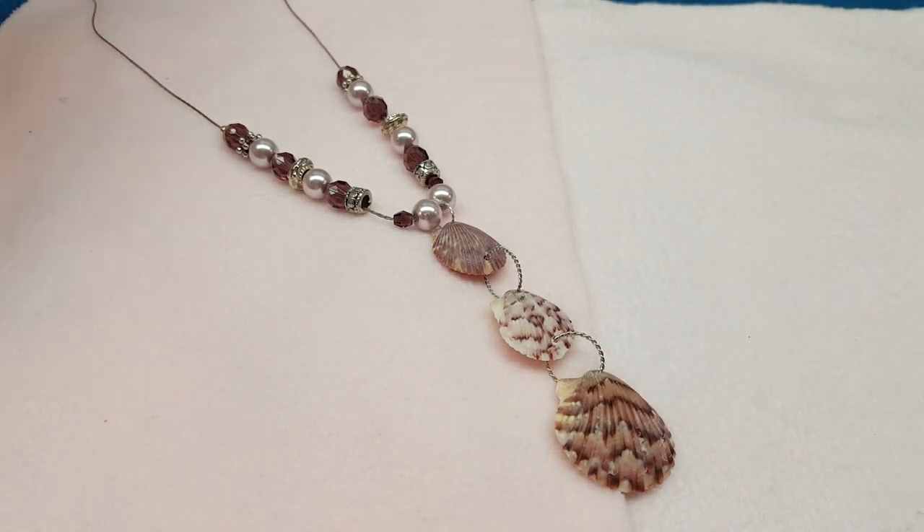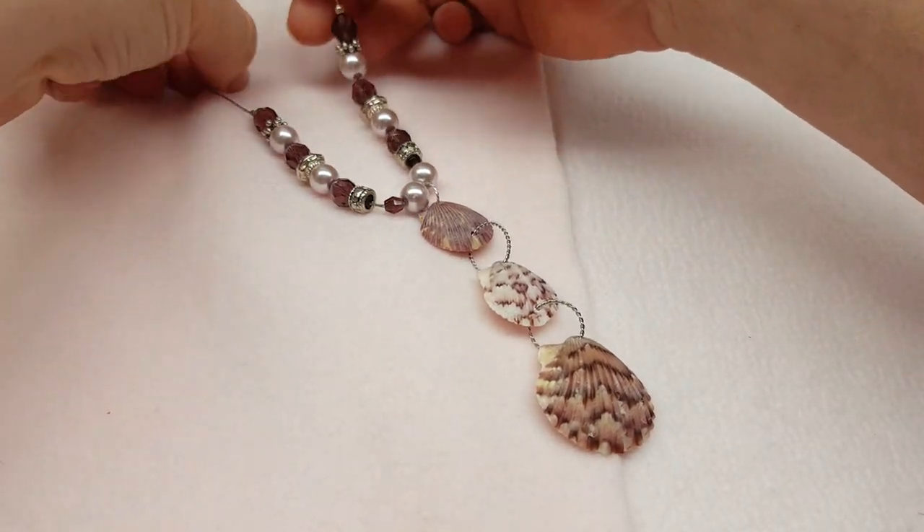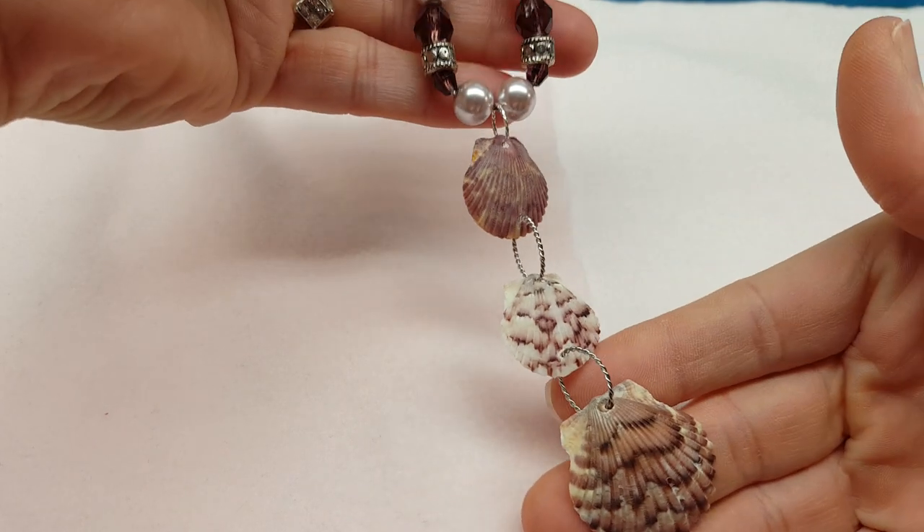Hey everybody, it's Wendy, and today we are going to work on a little tutorial for this seashell triple seashell pendant.